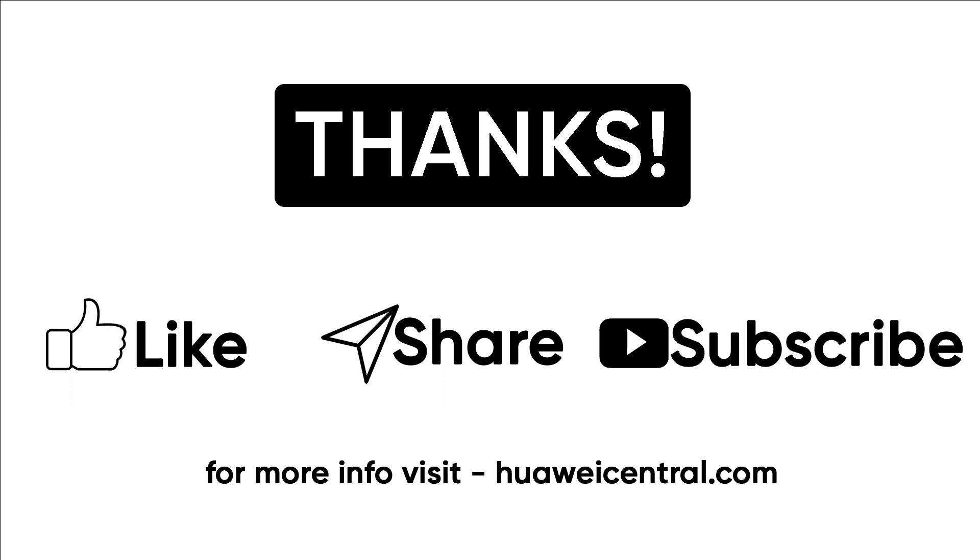You can follow us on Twitter, Facebook, and join our Telegram channel for the fastest notification on the latest news. Also, don't forget to visit HuaweiCentral.com.